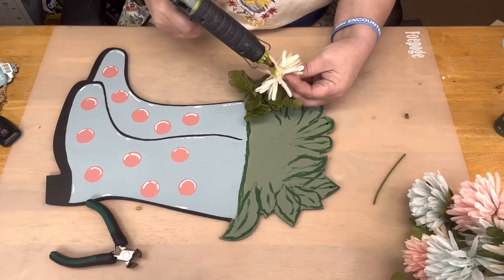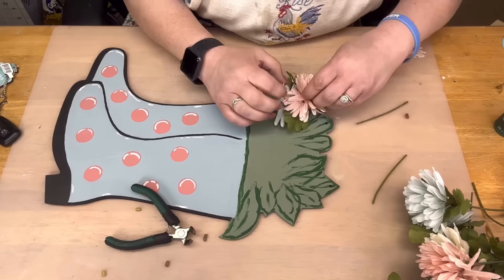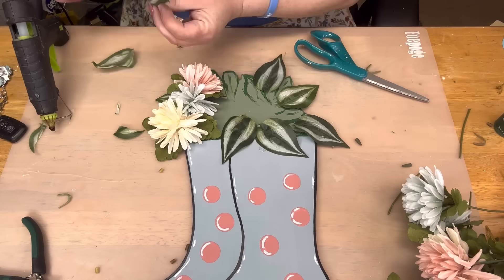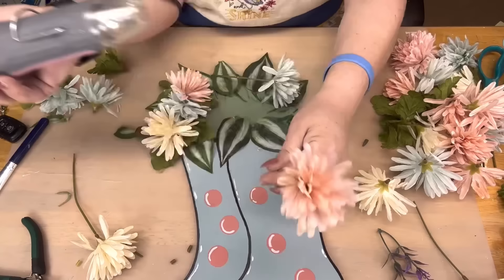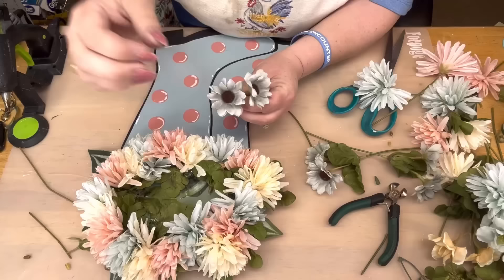I'm going to take some leaves and put them down here, and take some more of those beautiful mums I got from the Dollar Tree. I'm going to take the cream, blue, and pink and go all the way around the outside. But first I had this greenery pick in my stash for 18 years — because it looked like it had blue in it, I thought now's the time to use them. I wanted green. When your flowers are being wonky, just take your heat tool to straighten them up — but be careful because you can burn them.